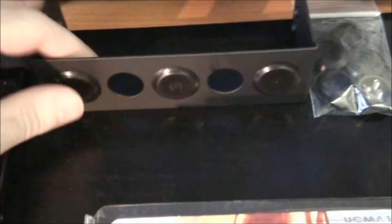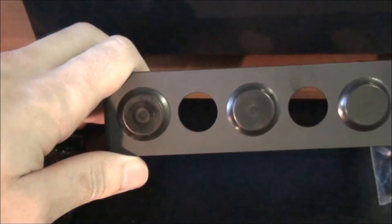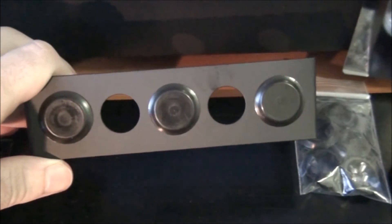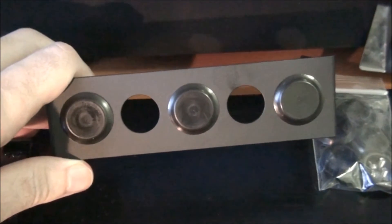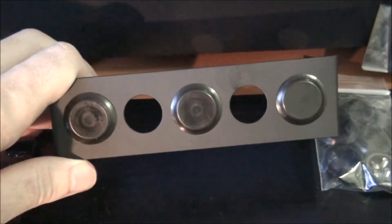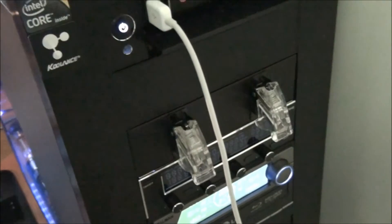I've also got this switch panel. The switches haven't come yet, but they're going to have blue rings around them and blue LEDs behind them. That's going to be to control the lighting, instead of the big bulky military switches that I've got now. They'll be here very soon.